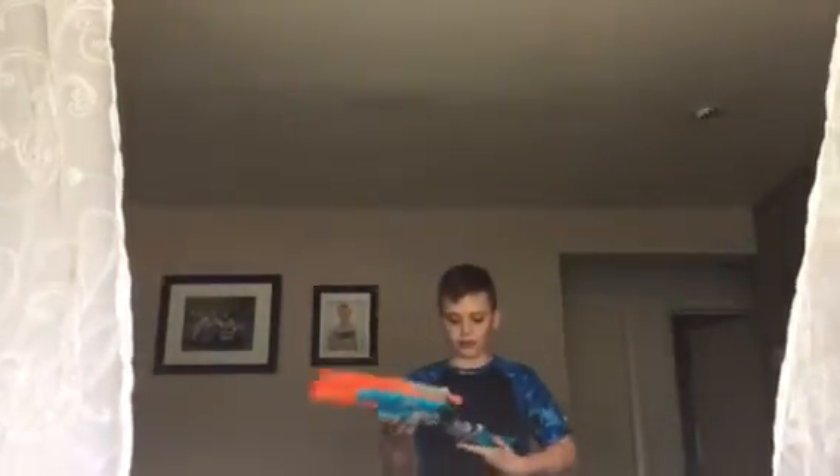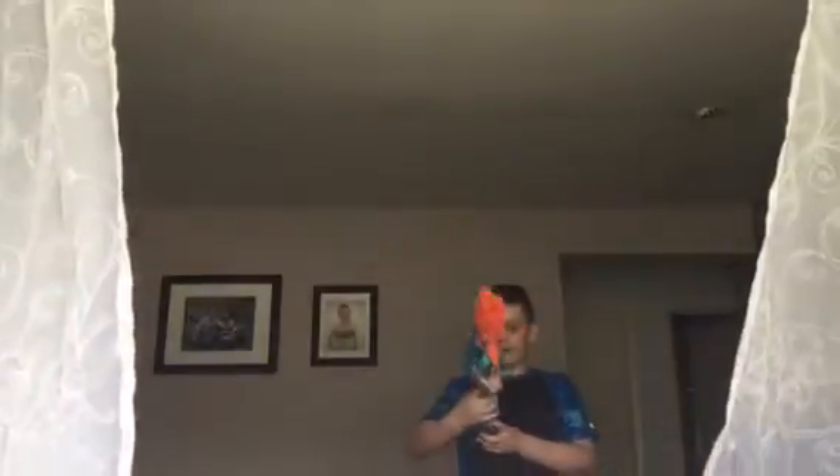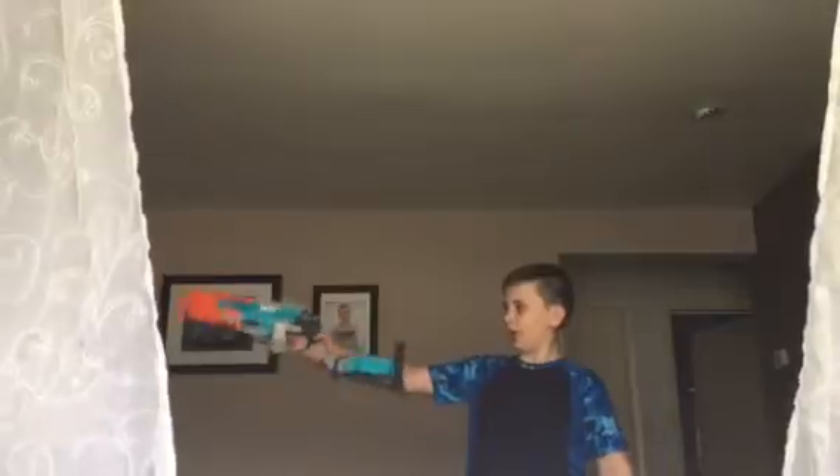The design on this is freaking awesome, I love the designs. But the thing I like most about it is that you can cut off the stock and it becomes a shotgun pistol.